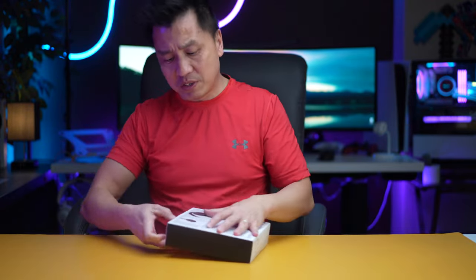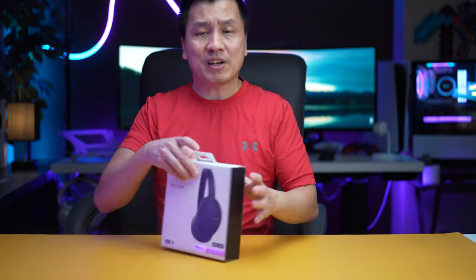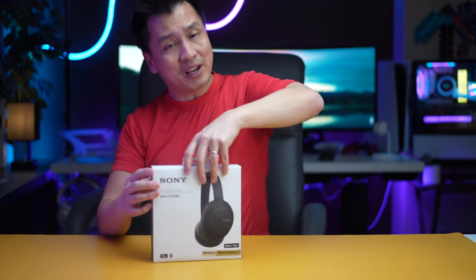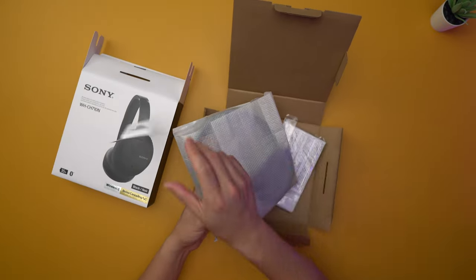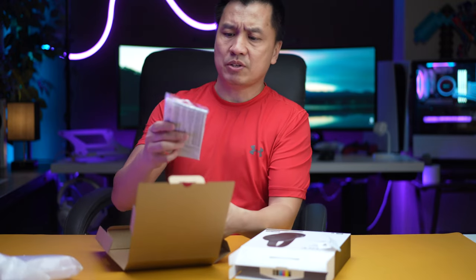When you hear about Sony, you hear about all their other higher-end headphones. But what if you can get the same noise cancellation on airplanes with these lower-end headphones?